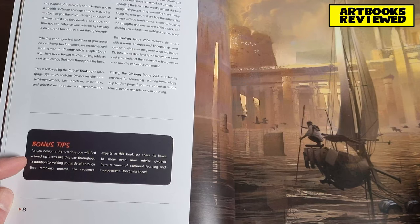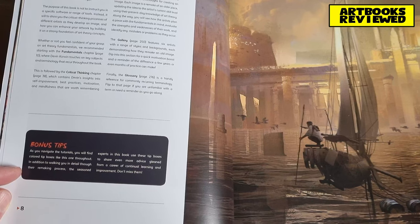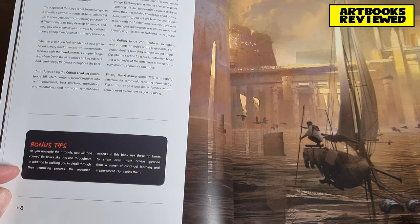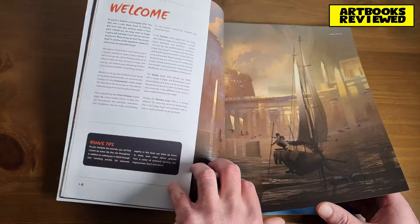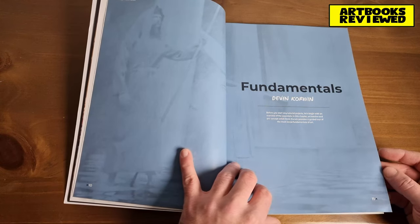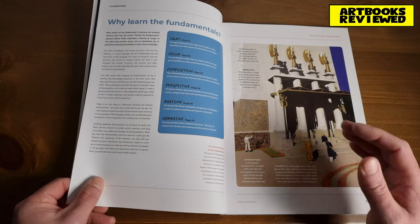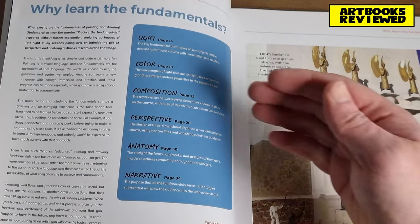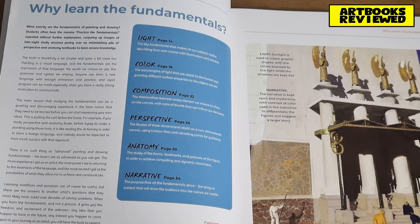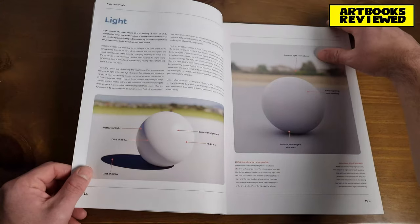Here's the welcome: as you navigate the tutorials you will find coloured tip boxes throughout. In addition to walking you in detail through their remaking process, the seasoned experts in this book use these tips to share even more advice gleaned from a career of continual learning and improvement — so watch out for those tip boxes. Here's the first bit about fundamentals, covering the essentials: there's a section about light, color, how to compose images, perspective, anatomy, and then the narrative — the meaning of the piece.